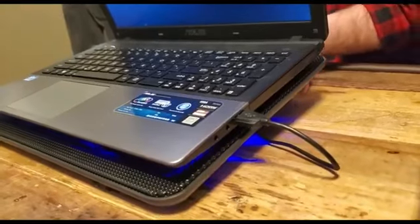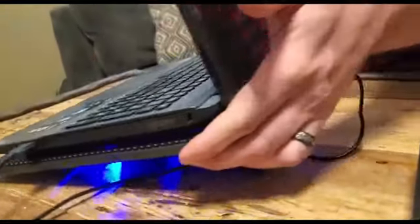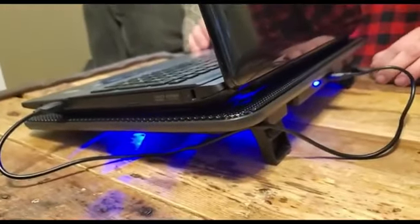Warm tips: the packaged cable is USB to USB connection. Type-C connection devices need to prepare a Type-C to USB adapter.